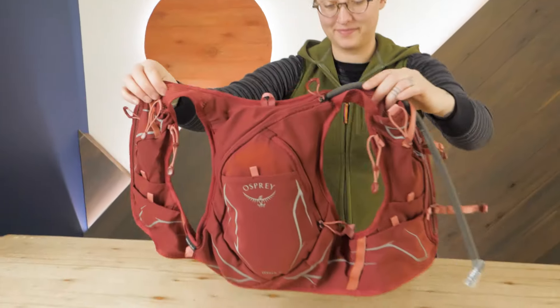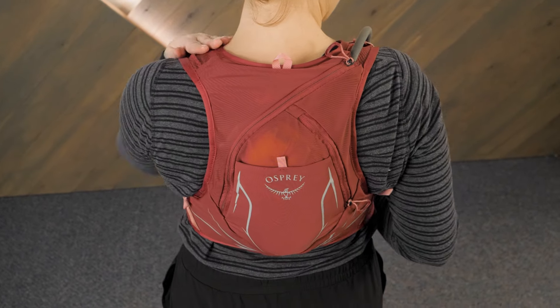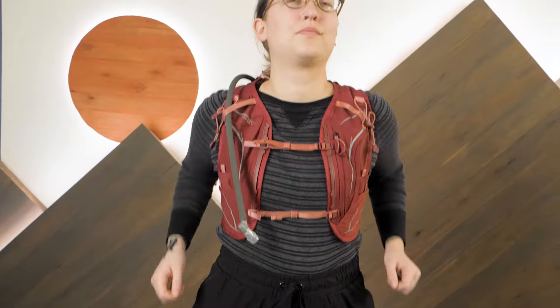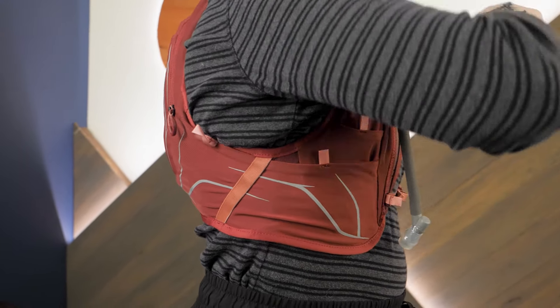When it comes to running packs, a great fit and convenient storage options are key. The Dyna certainly has both. Made with BlueSign-approved stretch construction, the pack offers comfort and flexes with you as you move, while stabilizing the load for a bounce-free fit. The fit is tailored to reduce hot spots and chafing, leaving you free to concentrate on your run.